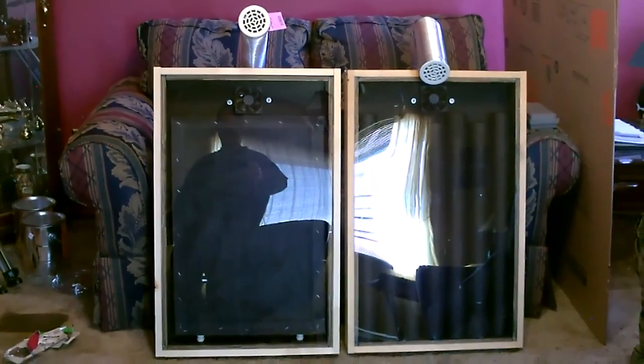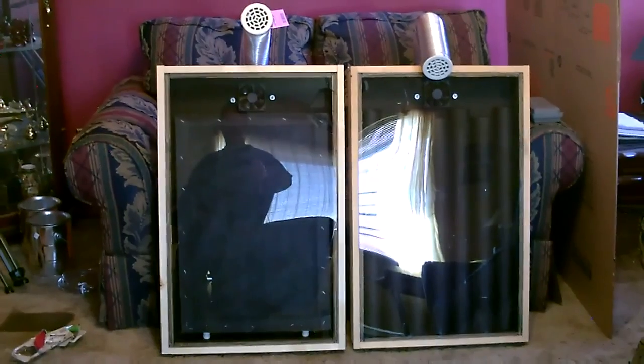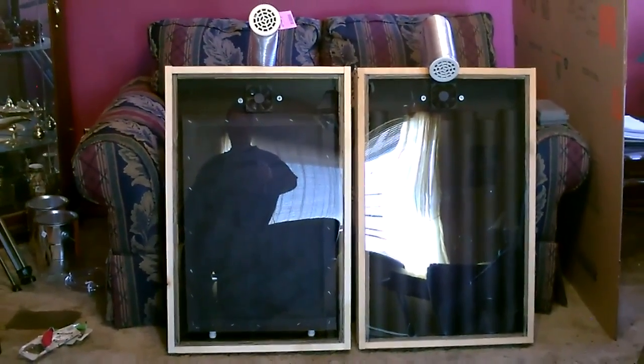There's a quick side-by-side with my steel can solar air heater — in a future video I'll do some temperature measurements and compare the two.